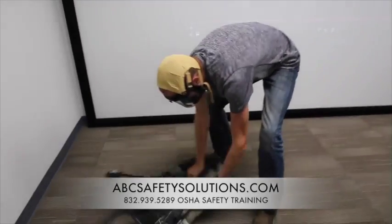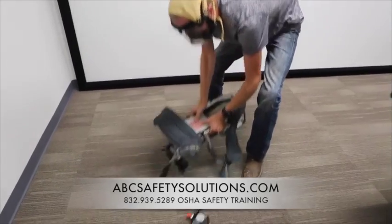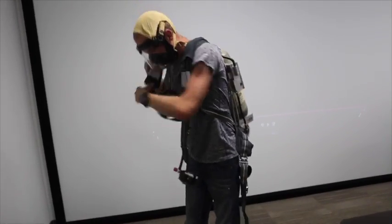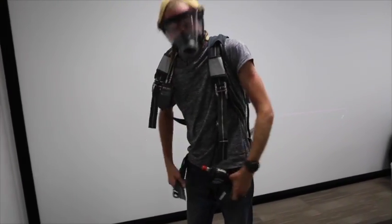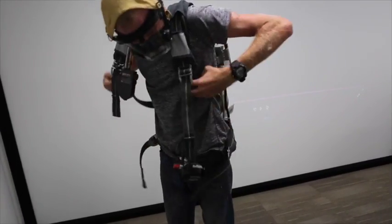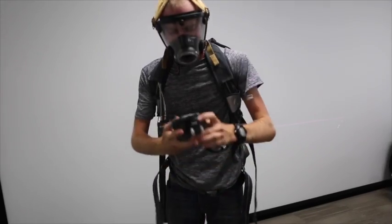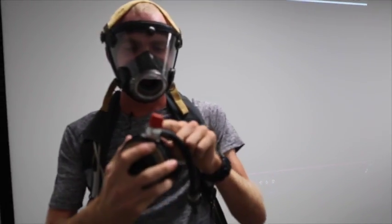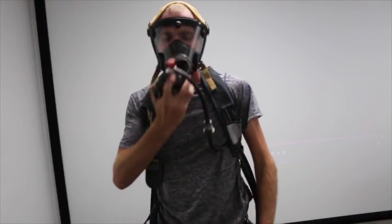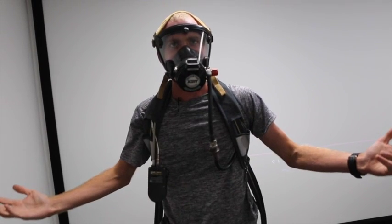Now you're going to come over here to get a SCBA. You're going to take it, grab it right here, put it over your back, hands up with it, get it on. Get your belt strap, tighten it up. Shoulder straps next, tighten it up. We'll call this a cherry — make sure it's on top, make sure this is facing the right way. Take it, put it on, and now you're plugged in and ready to go.